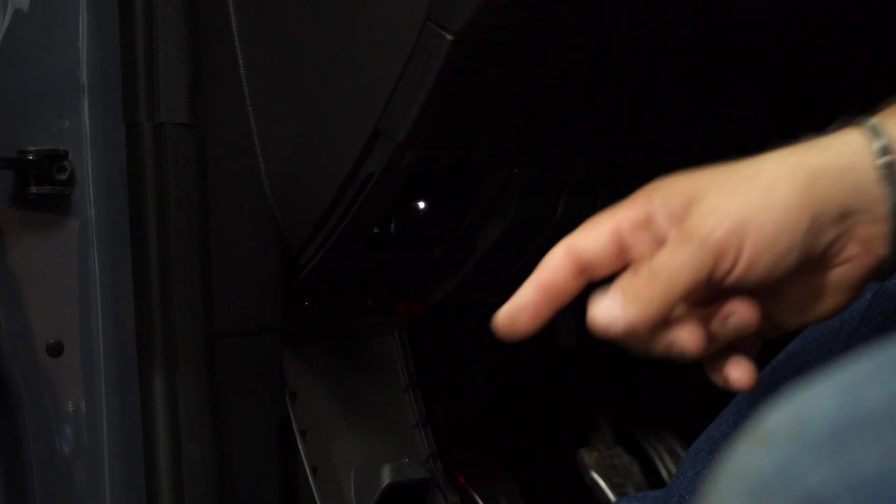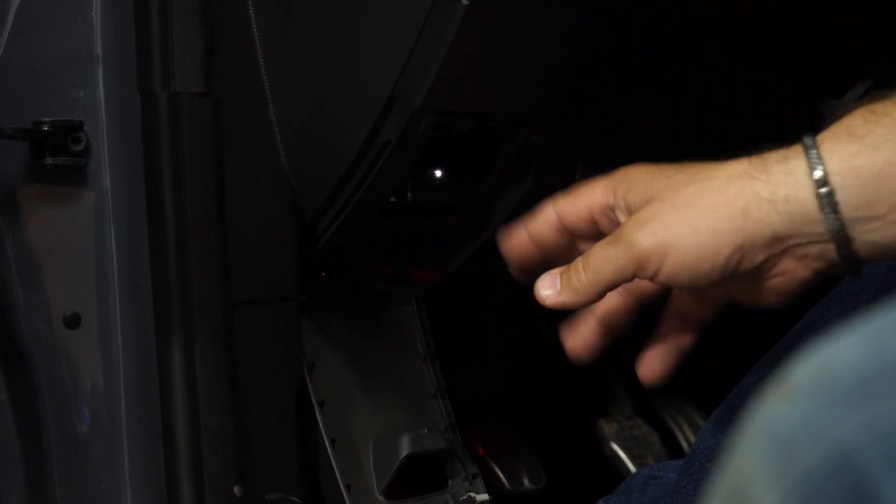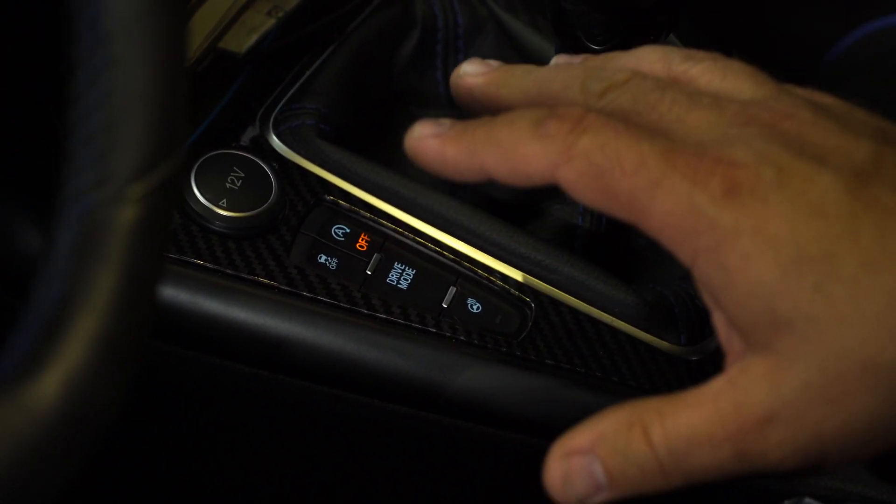When you plug it in, you're going to get this white LED light. That white LED draws almost no current — it's really not going to kill your battery. But if you don't want that LED turned on, even though you cover it and don't see it, what you're going to do is start the car and then hold down the Auto Stop Start button for five seconds and it'll go off.